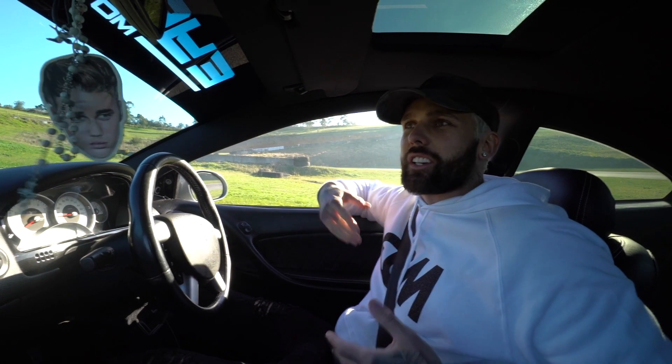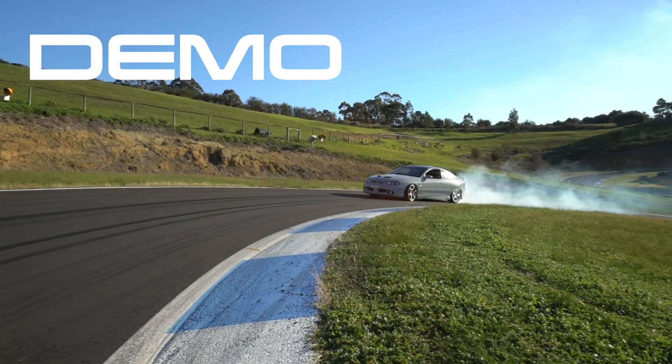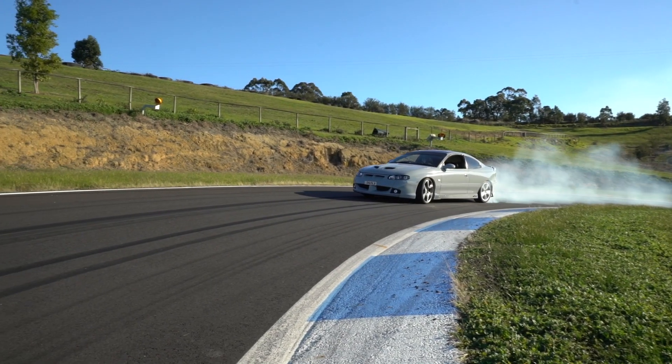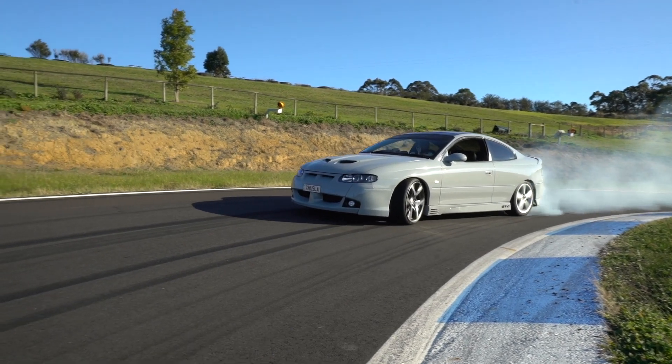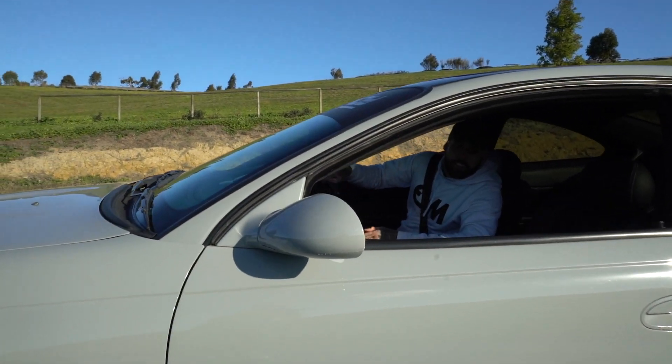So the first skid I'm going to show you is going to be in first gear on the brake. Pretty easy to control because you're not picking up speed — it's really easy to work out what you're doing. First gear, no fun. Now we'll show you how to do second gear.